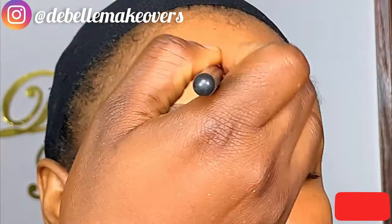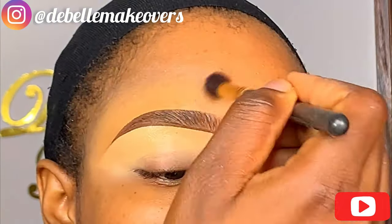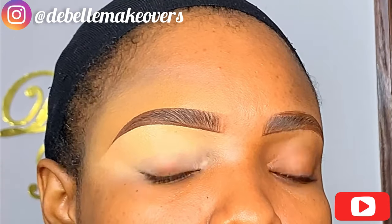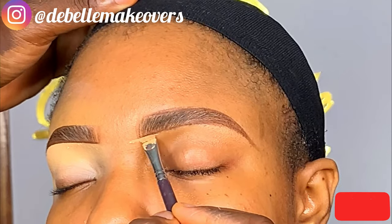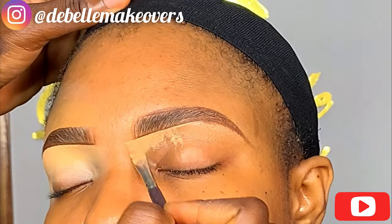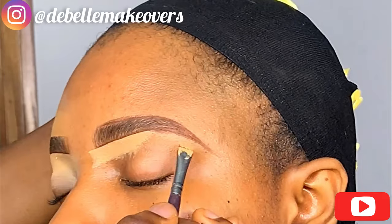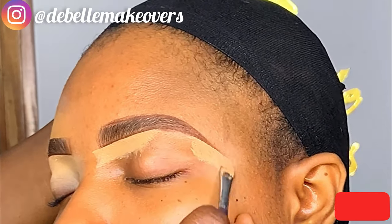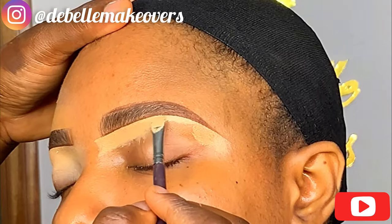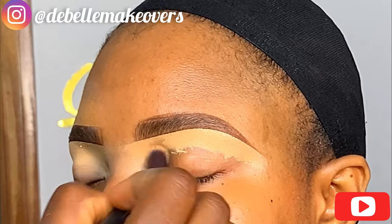As usual, blend it out. I know that I've been very inconsistent on this YouTube channel, but this year I want to change and be more consistent. In the comment section, please give me ideas on what you would like to see — what you want me to post or talk about. I've never really talked on this channel apart from voiceover, so let me know if there are particular tutorials, looks, or topics you'd like. This year is going to be different.